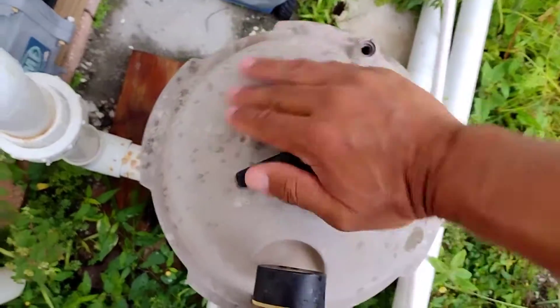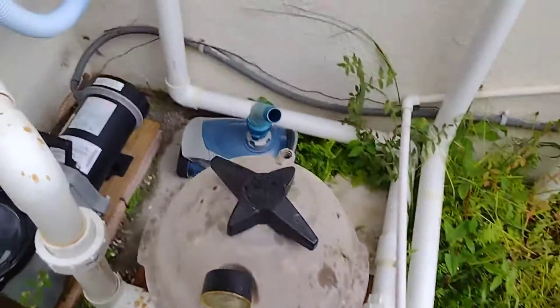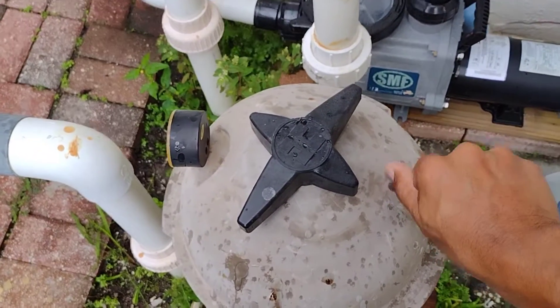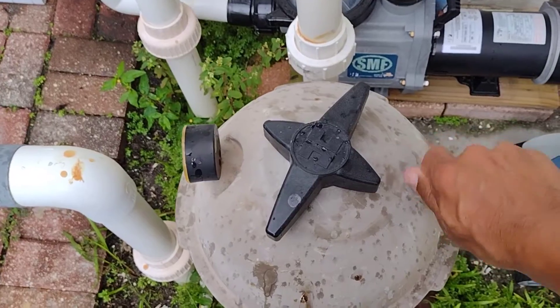Once you get it on there, make sure it's nice and tight. Then go back to your little valve — the one you put aside earlier — and screw that little valve back in. There's nothing else you really need to do as far as the filter goes. The filter is fine now, but there is one more thing you need to do when you do the maintenance — and that's at the pump.